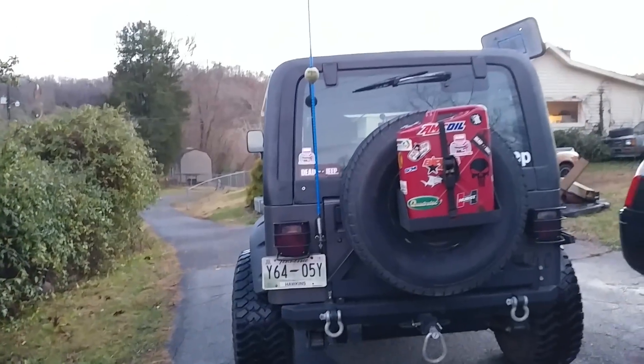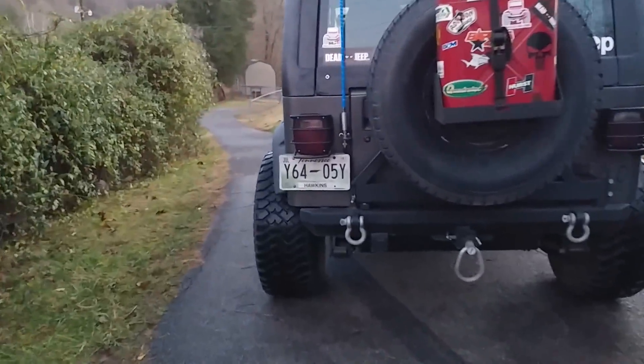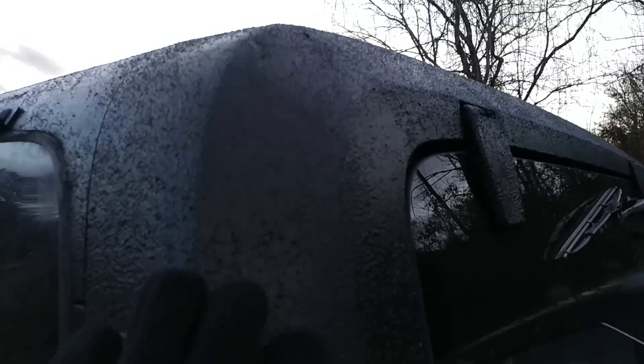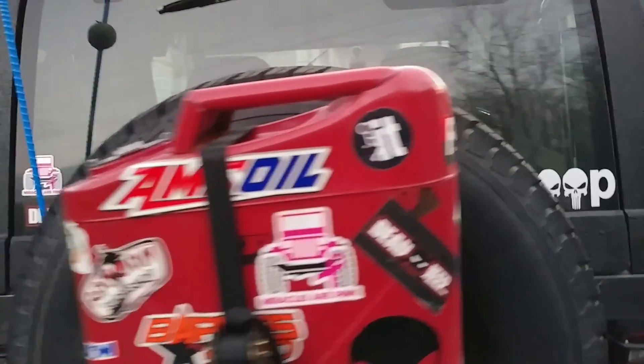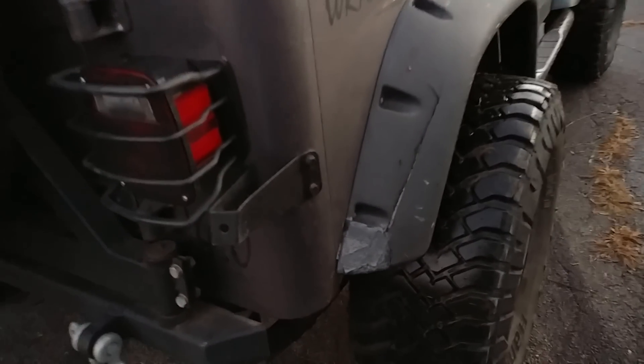Here's the back of the Jeep. I recently got this hard top and it was in pretty rough condition — the top of it was cracked up here, which most of it's patched up now with some fiberglass resin. Up here it was cracked too; I sanded all that down, smoothed it out, and the bed liner went right over it. It's not too pretty, but you know, it's a Jeep.